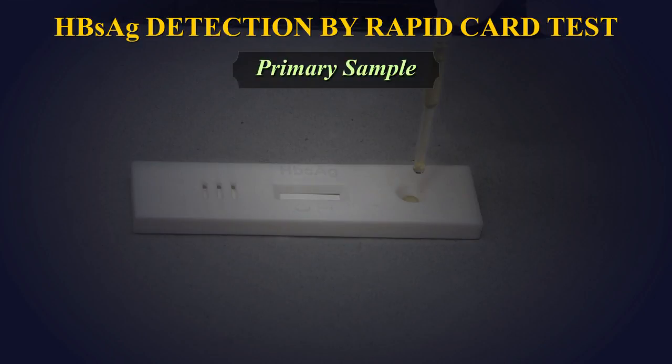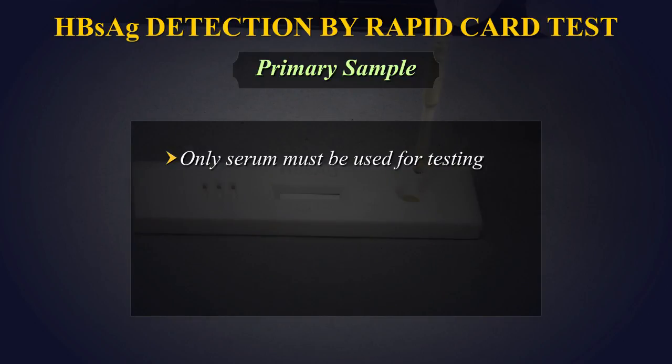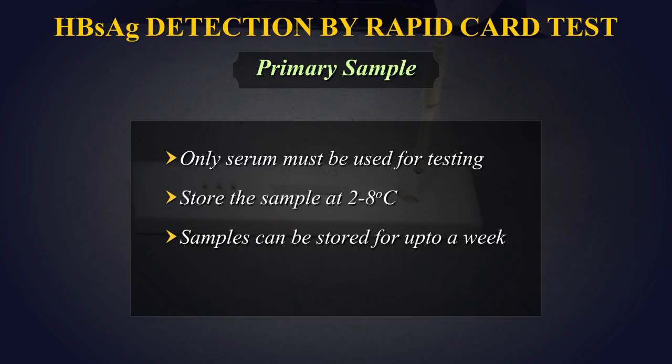Primary sample: Only serum must be used for testing. Store the sample at 2 to 8 degrees centigrade. Samples can be stored for up to a week. Do not use hemolyzed serum.